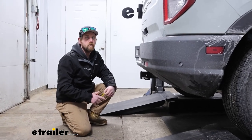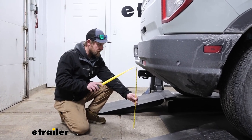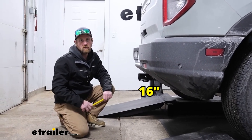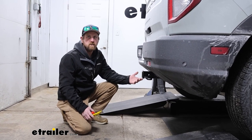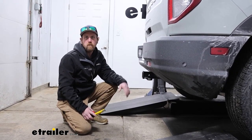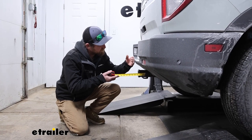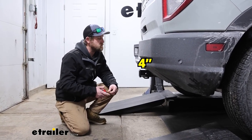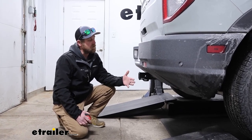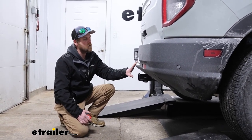We'll grab a couple measurements now and these will help figure out what type of accessories work best. If you go from the ground to the top inside edge of the receiver tube opening, taking into account the lift we're parked on, that's going to be about 16 inches. If you plan on pulling a trailer, you can probably use a ball mount with a straight shank or maybe even one with a slight rise — an inch or two would probably work for most people. Going from the center of the hitch pin hole to the edge of the rear bumper, that's going to be about four inches, which is pretty good. You can use that to figure out if any folding style accessories can be stored upright without hitting the back of your Bronco Sport.